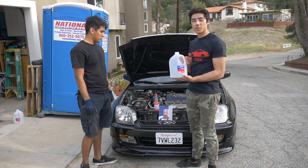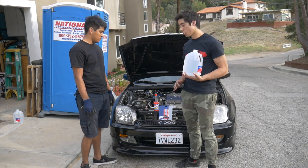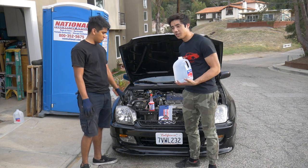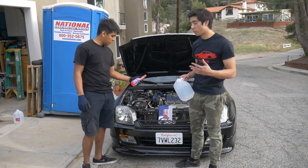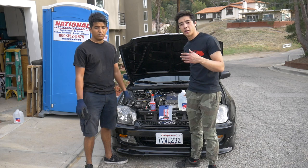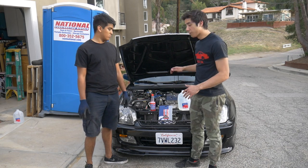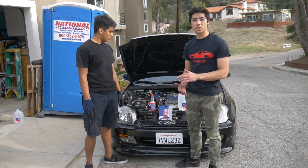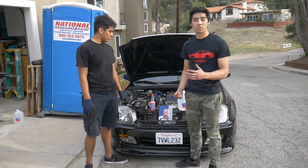We're just going to be adding distilled water to his radiator after draining the coolant, and then adding some Redline water wetter. The goal of this is just to achieve cooler temperatures and avoid potential overheating problems. In this video we're going to show you how to remove the coolant, how to put in the new distilled water mixed with water wetter, and then how to properly bleed your radiator so you don't run into issues later on.